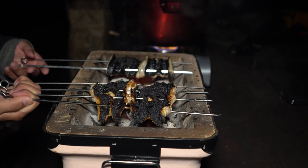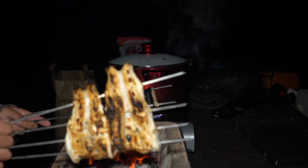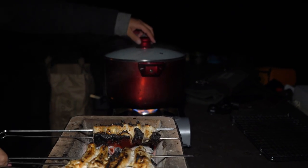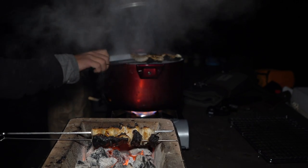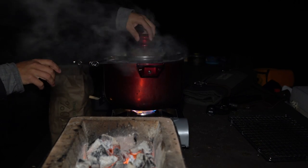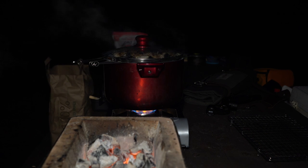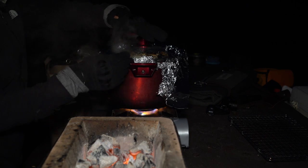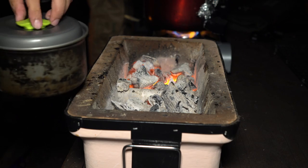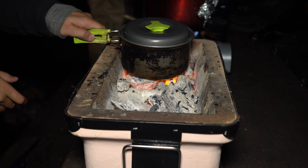This is looking pretty good. I got the steam going right here, so we're going to transfer that and steam these. I'll wrap it with foil — that should prevent the steam from coming out too much. I got the rice washed and ready to go — try it on the coals, should cook fine.